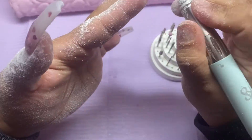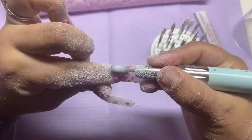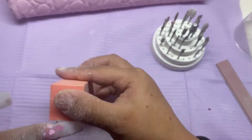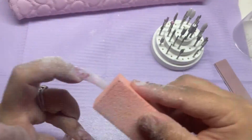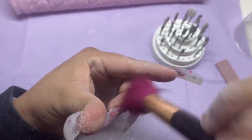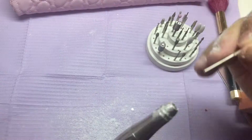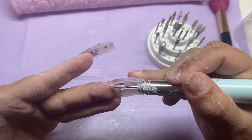This drill bit is from Kiara Sky, which is probably one of my favorite and most-used drill bits that I have. I'm going in with a buffer and buffing everything out, making sure it's nice and smooth and even. Then brushing off all that debris from filing — all the little poly gel that got stuck around my cuticle, because I do still kind of have a messy application since I'm still new at this — and cleaning underneath the nail with my e-file.